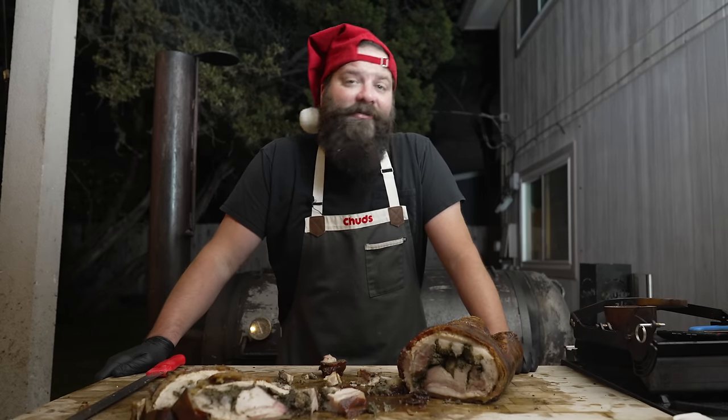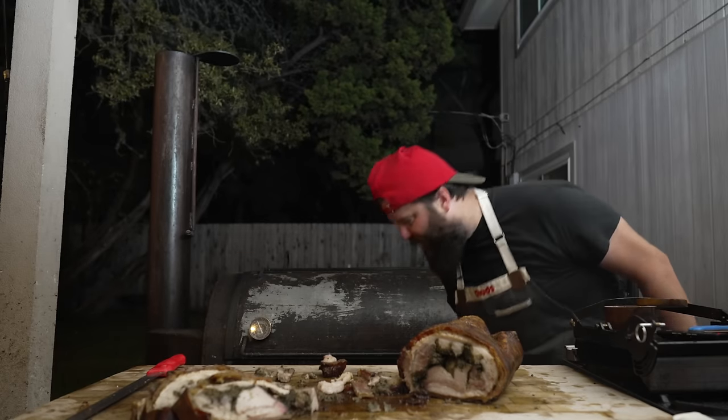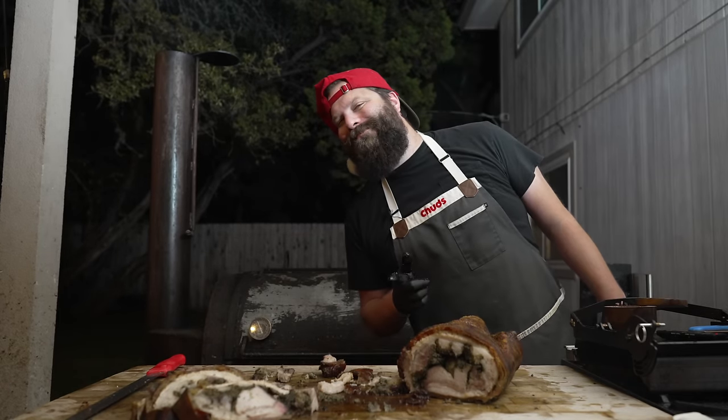I highly recommend giving porchetta a try very soon. If you can't find that exact cut, you can always just roll up a skin-on pork belly or wrap a pork belly around a pork loin — there are many ways to go about it. If you enjoyed this video let me know by hitting that subscribe button and drop a like. If you give this recipe a try, tag me on Instagram at Chud's Barbecue — I'd love to see what y'all are cooking. Big shout out to all the Patreon members, thank you for supporting Team Chud. Until next time, please go cook something outside. Peace!